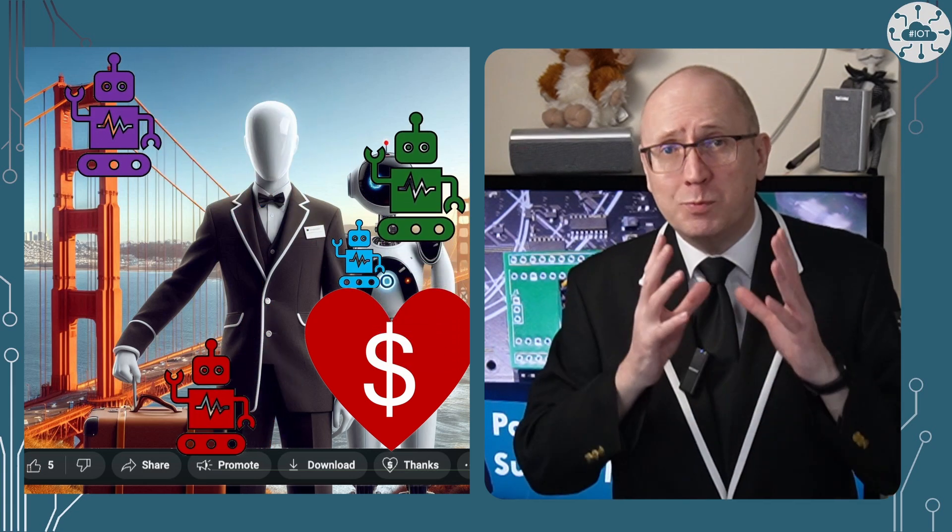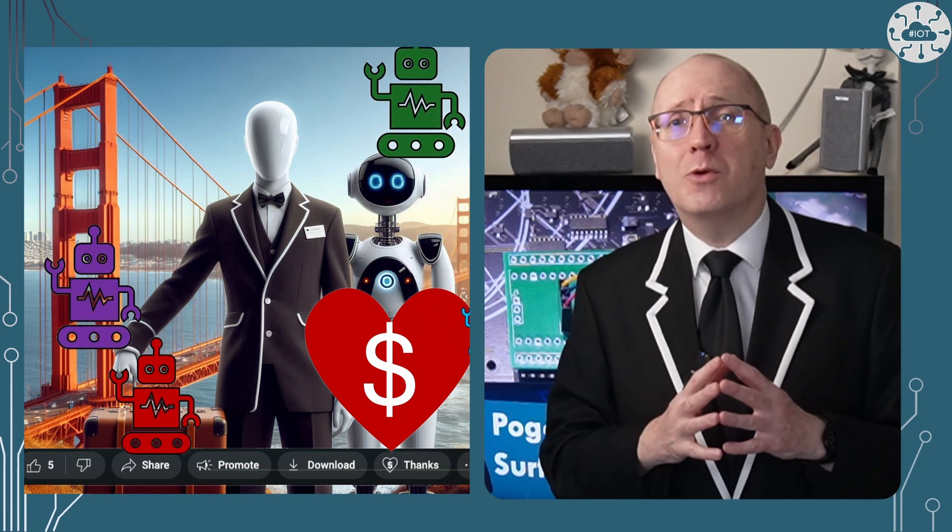Thank you very much for watching. Please remember to like and to subscribe for more.